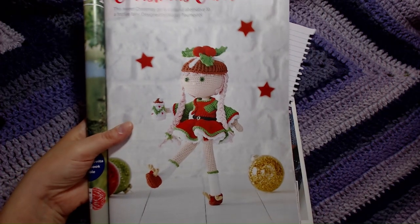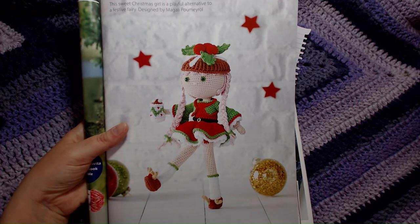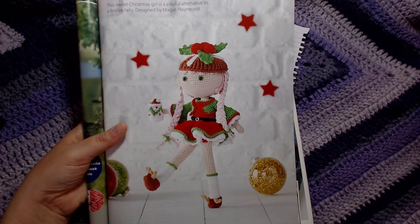This little beauty is called the Christmas Carol. I am going to attempt to hopefully make this for a friend of mine, but I hope she doesn't watch my channel yet — I keep asking her to.